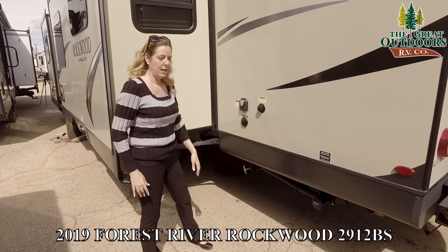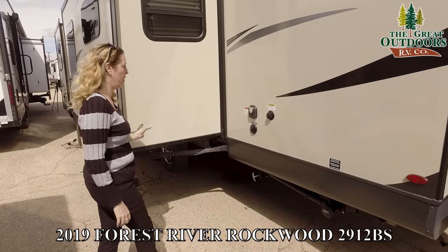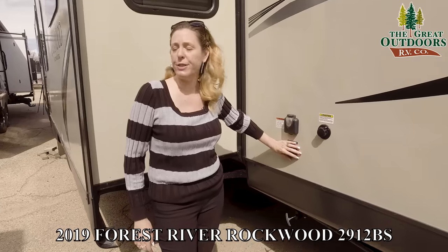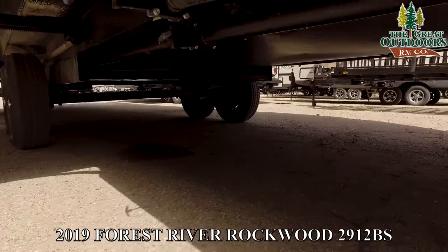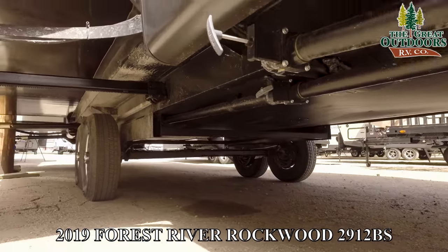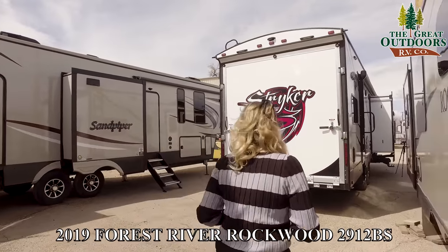There's a full-size spare tire with a hard cover for nice protection. Over here you have your black tank flush on the outside of the coach — super handy, makes flushing that black tank a lot easier than going through your bathroom. There's 50-amp service, your cable and satellite hookup, and your valves under here. This unit has heated holding tanks and an enclosed underbelly, and all of the elbows are heated as well — a little added heat for all of your plumbing.